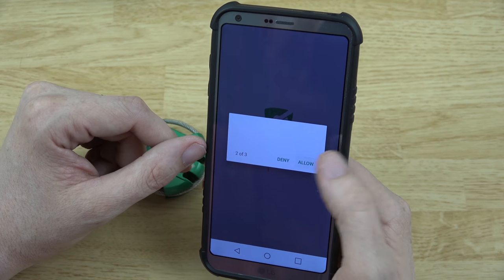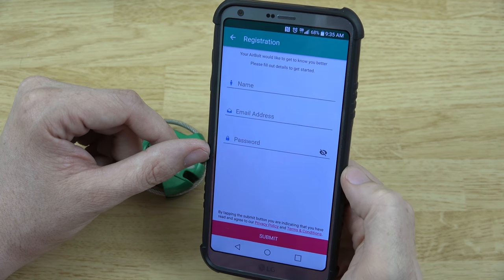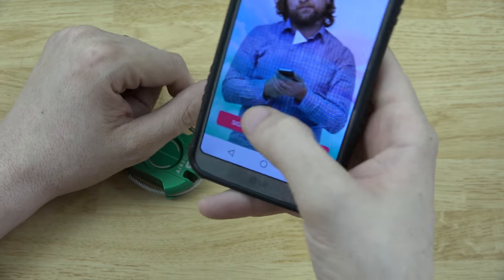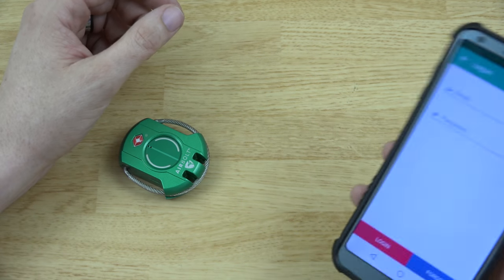Let's go ahead and sign up for an account. Once you sign up, it's going to ask you to verify. I went to my computer real quick and clicked the verification email. You could also use your phone email, but I just wanted to use the computer.